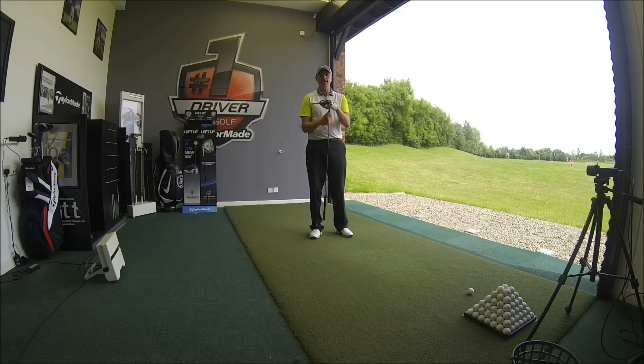If you want to come down for a fitting at Heron's Reach, give me a call on 01253 832 505, or visit the website heronsreachgolf.co.uk. I've been Alistair Taylor here at the PGA Golf Academy at Heron's Reach in Blackpool — stay in contact.